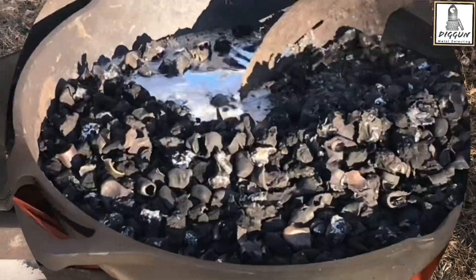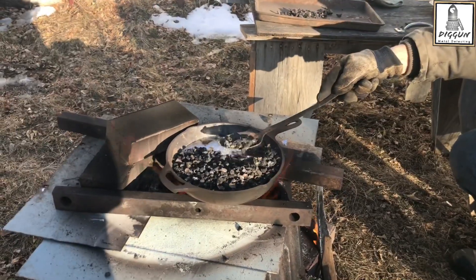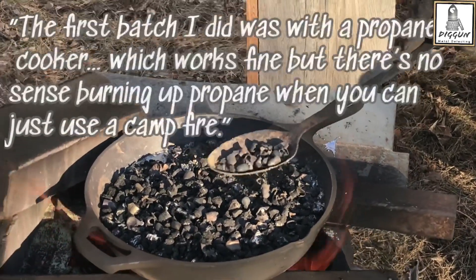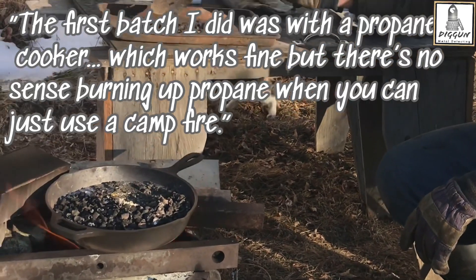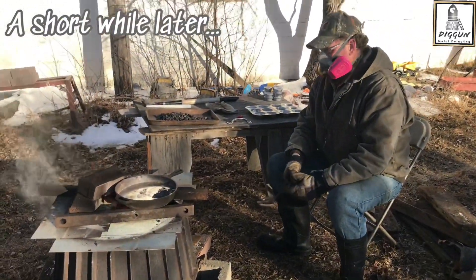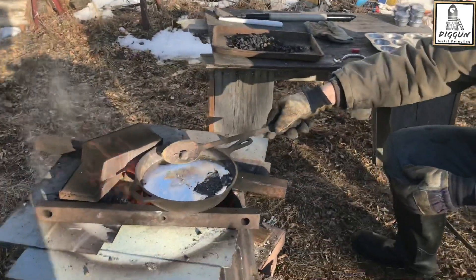Oh, look how pretty the metal is underneath that. Fortunately, the wind is blowing away from me, or I'd have to be wearing a respirator too, I'm sure. How long did you have to melt this stuff for? 20 minutes, that was it? The first batch I did was with a propane cooker, which works fine, but there's no sense burning that much propane when you can just use a campfire. We're going to check back in a few minutes as soon as you're pouring. We're back. You don't think rocks float, but lead is more dense, so rocks float. That's actually really cool.